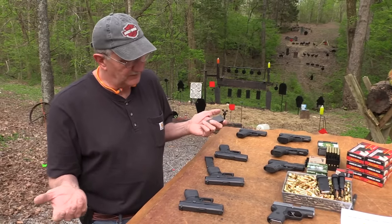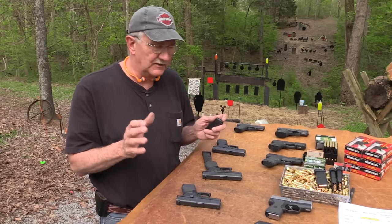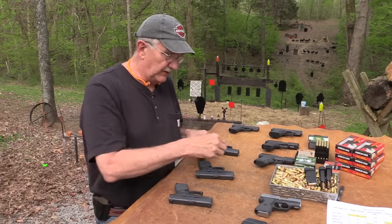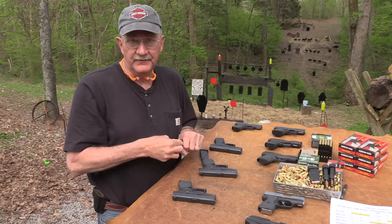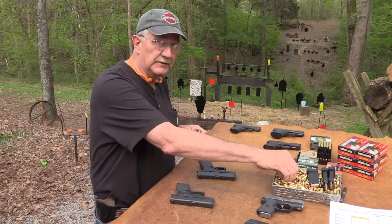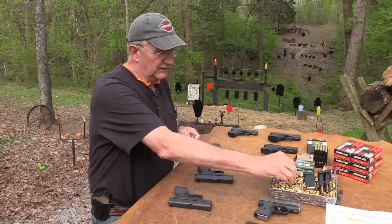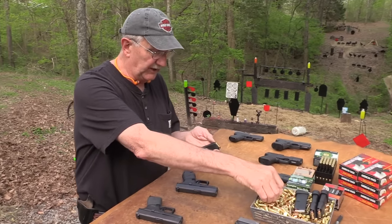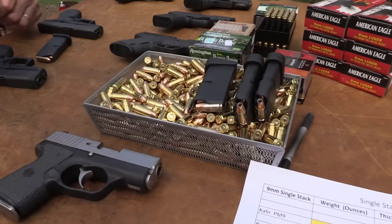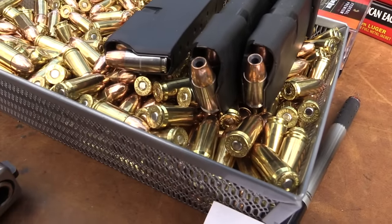If you know Glocks — sorry, Glock haters, maybe turn the channel — but if you know Glocks, you fire Glocks, they tend to be pretty consistent in sight picture and function and everything. Sometimes you'll get a funky trigger on one, especially the older ones. They used to have some really mushy triggers. So when I brag about a Glock trigger, it's with glee, because that means it's a crisp break. Most of them now do have that, and I love that.